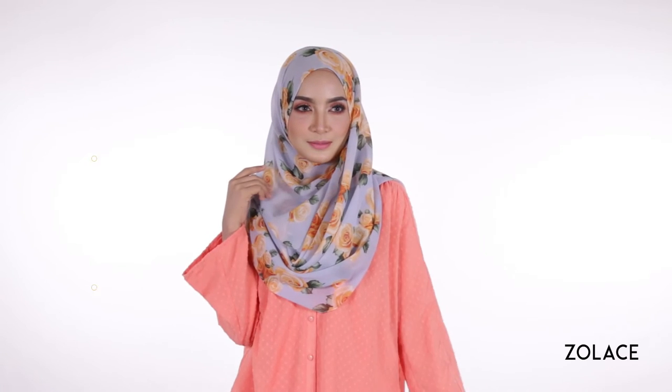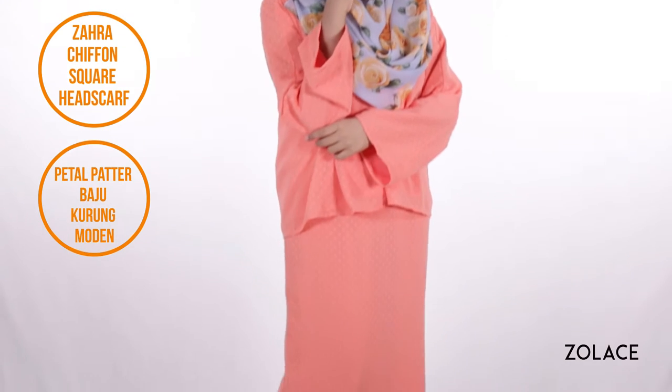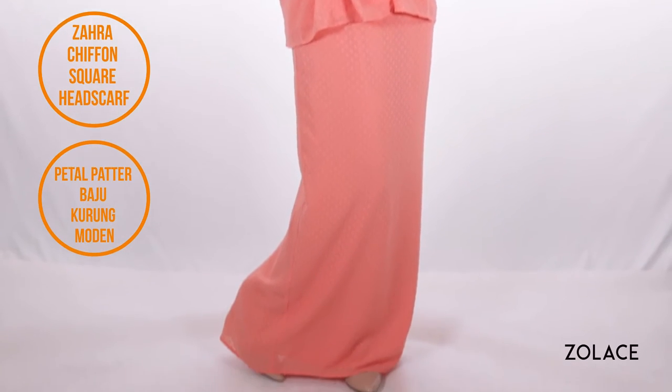Today we are using the Zara Chabon square headscarf that is known for its ability to create beautiful drapes. The one you see in this video is from our Wild Rose series and comes in yellow, pink, or blue as shown here. For a beautiful and delicate look, we've paired this scarf with the Petal Patter Baju Karung Moden.